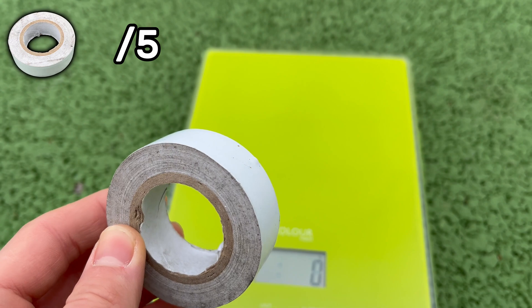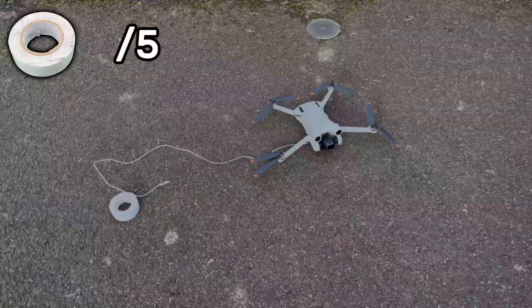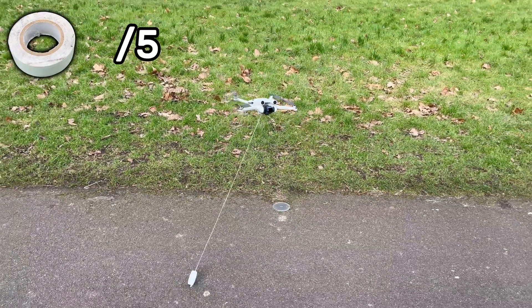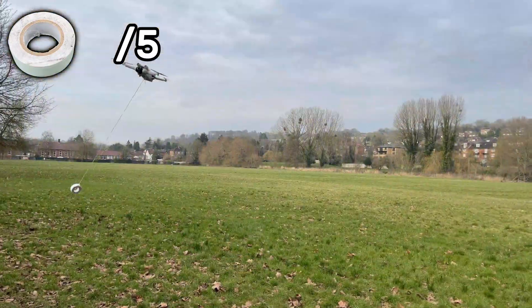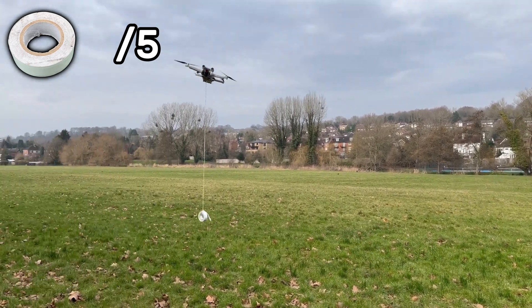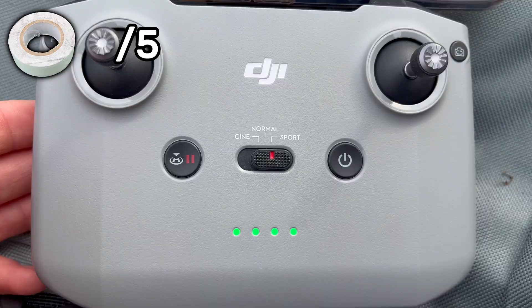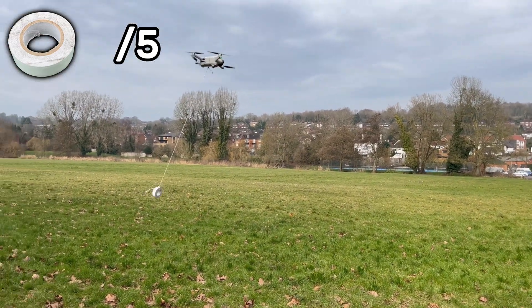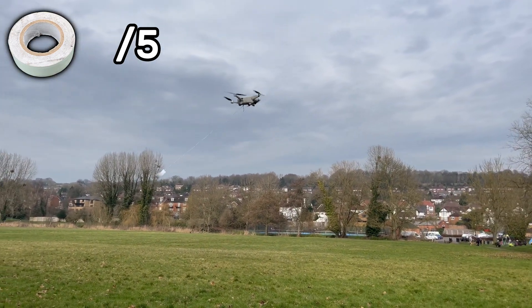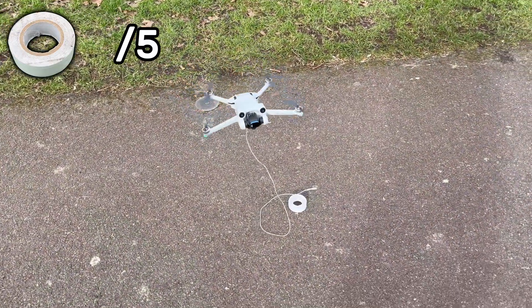Moving on to the next object — a roll of white tape which weighs 45 grams, more than double the weight of the hamster figure but still very lightweight. The drone takes off just fine. Once again, no major problems with flight; the drone is still maneuverable and doesn't seem to struggle at all. Switching into sport mode, during fast accelerations and braking the drone does seem to almost float off course slightly with the tape attached. However, this still doesn't pose a significant risk to flight, so the drone passes round 2 with a 4 out of 5 score.